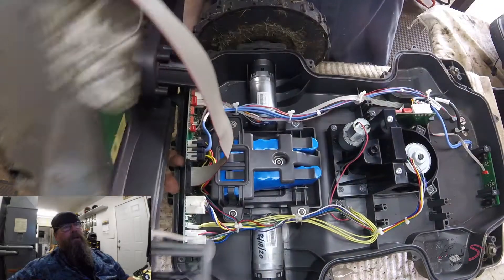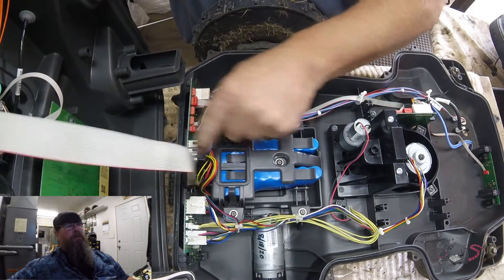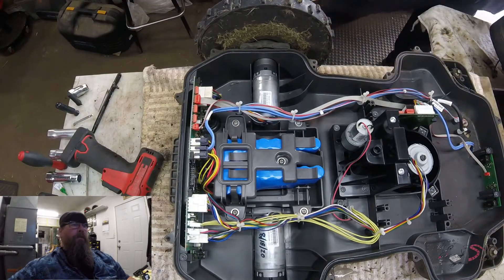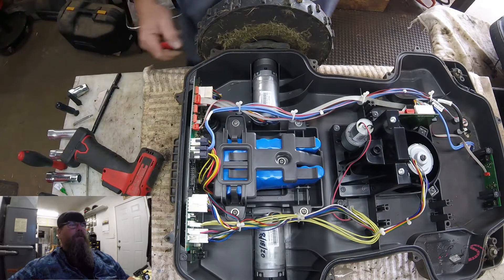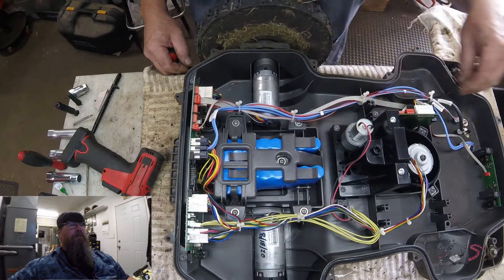So we split the thing in half and this is what we have. First we have to remove this ribbon that holds the hood on there and get that out of the way. Inside, the blue things are the batteries. To the north and south of those are the wheel motors. The main board is back here with all the wires hooked to it.